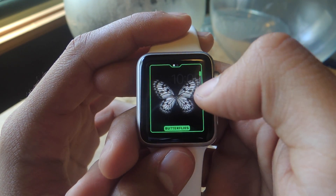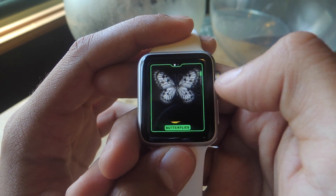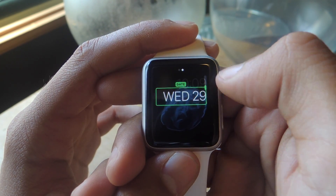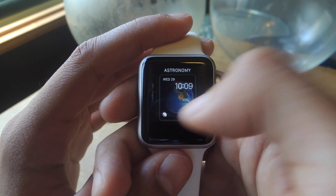With the Motion face, you can customize what shows up in the background. It's currently showing Butterflies — you can change that to Flowers or Jellyfish. You can also change the way the date is displayed. There are also certain watch faces that you can't customize, like Astronomy.